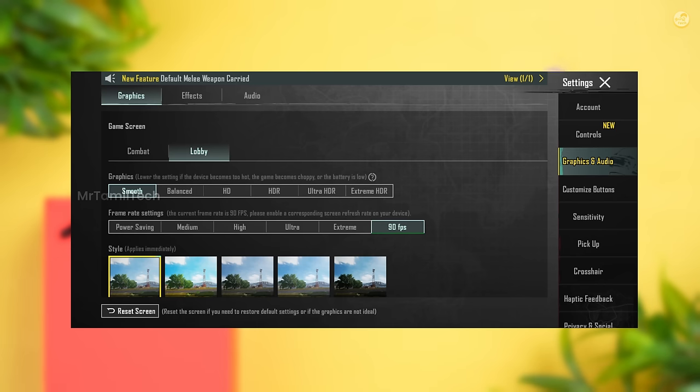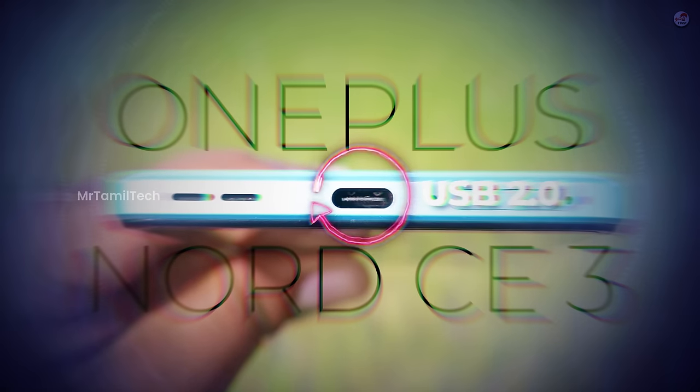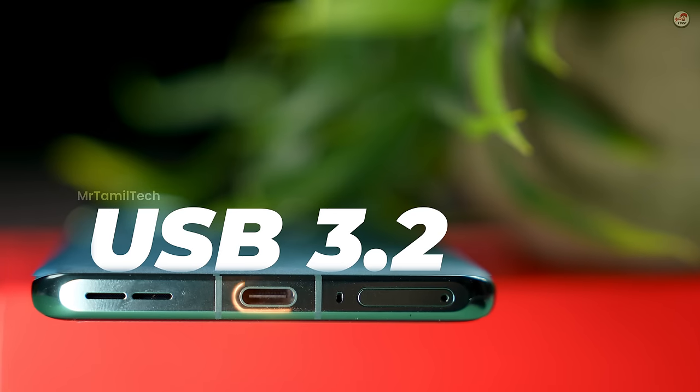As you can see, there's also 90 FPS support in BGMI. Surprisingly, amazingly, we have a great deal with OnePlus here. If you look at the Type-C port, it's only 2.0. We want to ask OnePlus for USB 3.2 — we want to ask OnePlus why they kept only 2.0. Whether it's useful or not, it's a valid concern.